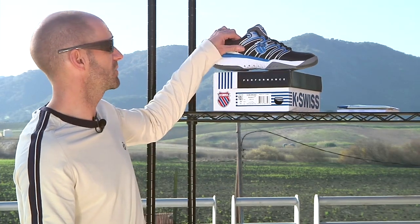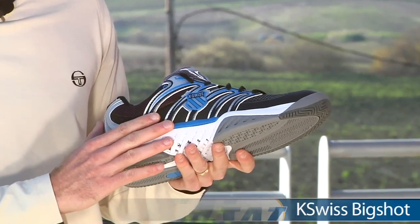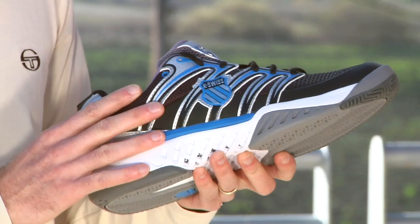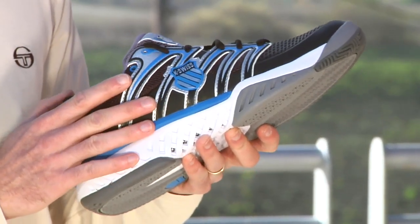Let's have a look at a new shoe from K-Swiss. This is the Big Shot, and we're just finishing up our written review — the video review is already posted on this one as well. It's a very fast shoe. K-Swiss did a lot of research on this one, and this is their fastest shoe yet. They claim it's the fastest shoe out there.